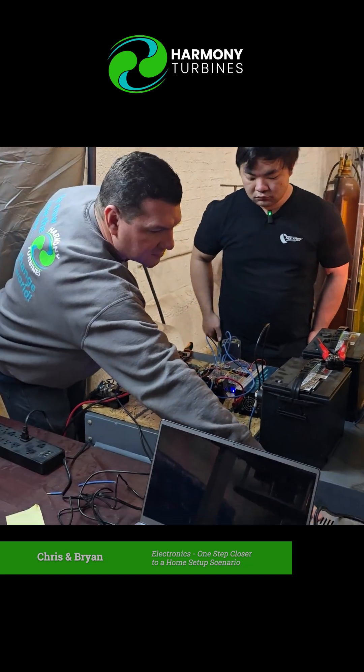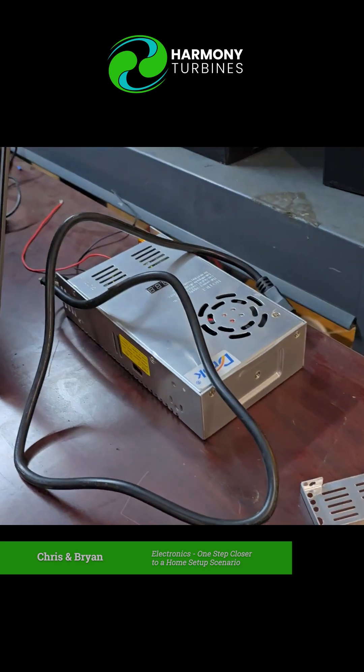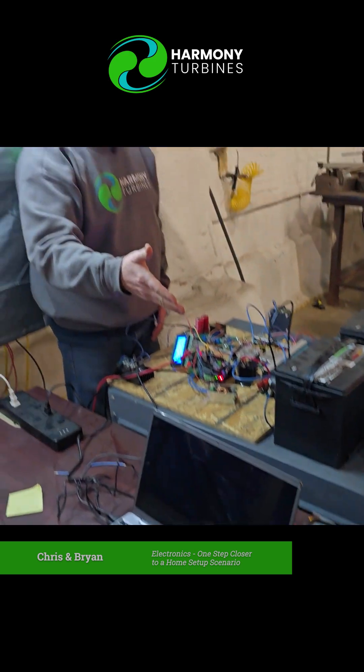What we're trying to show here today is we have removed this component. This was in our system for years and it's been the way that we furl and unfurl our turbine, because it's a simple AC to DC power supply.